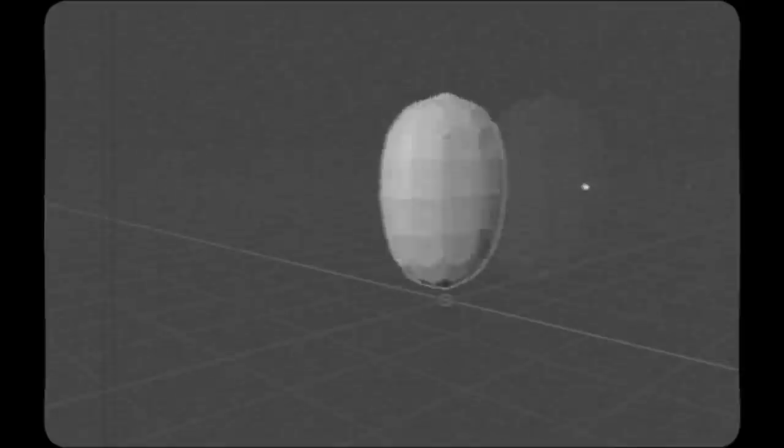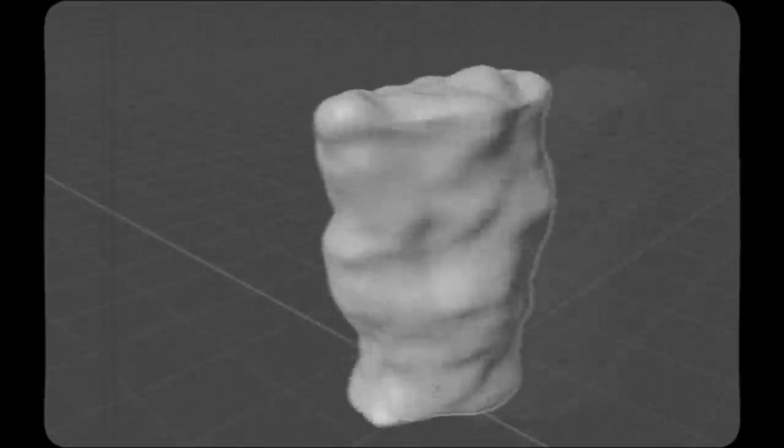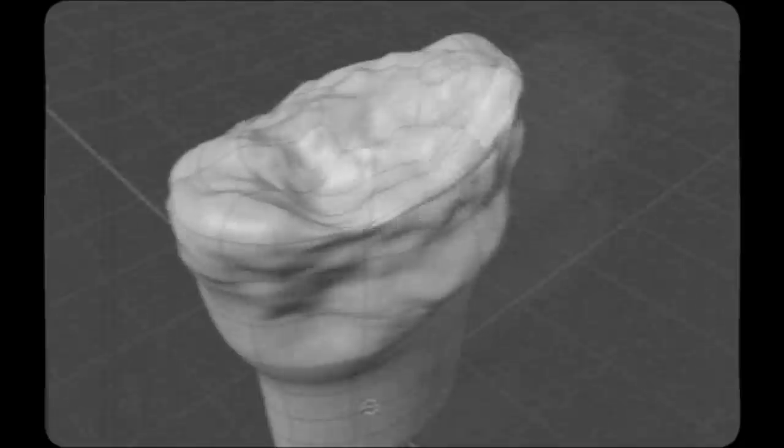Proceed by modeling a basic arm-shaped cylinder with a noise-textured displacement modifier affecting the top of the mesh to generate that gory look.